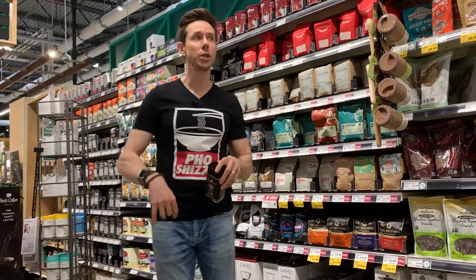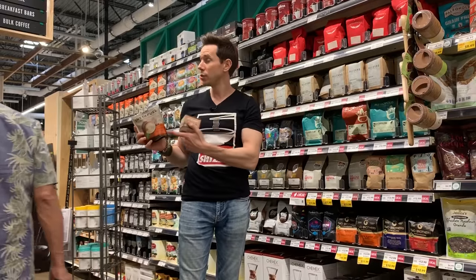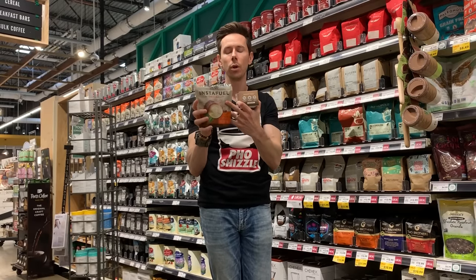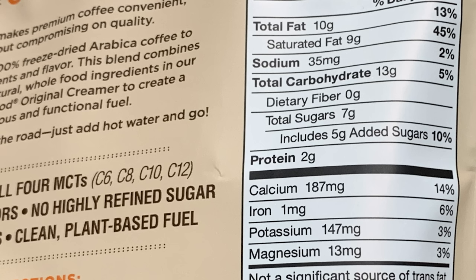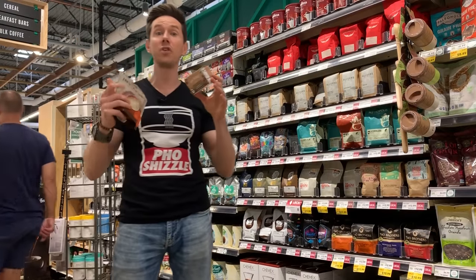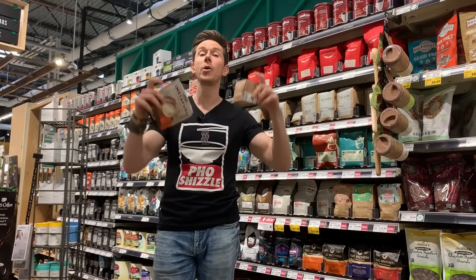The most exciting instant coffees are actually in my cart — from the internet. First is Laird Superfood, a brand from Laird Hamilton the surfer and his wife Gabrielle Reece. They make InstaFuel and also coffee creamers. Look at these ingredients: coconut milk powder, organic coconut sugar, freeze-dried Arabica beans, Aquamin which is calcium from seaweed, and organic extra virgin coconut oil — amazing ingredients. There's also Four Sigmatic, an LA-based startup that infuses superfood mushrooms into coffee and teas — not the kind that get you high, but mushrooms that help your immune system and brain. These are fantastic instant coffees. I'll leave the Amazon links below.